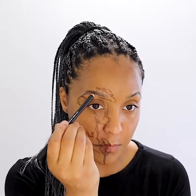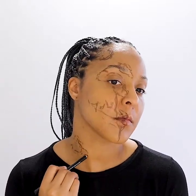Note that I already cleaned, prepped, and primed my face as well as laid down my brows. You see me here doing a rough layout of where I will be placing my zombie wounds using Mehron's eyeliner pencil in brown.